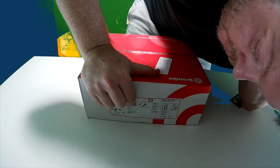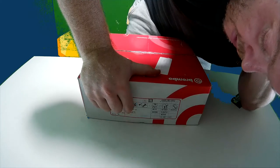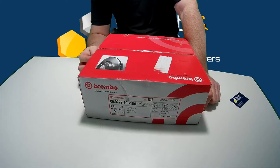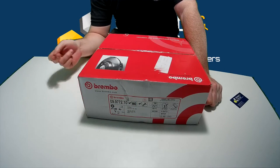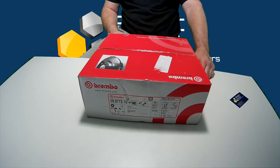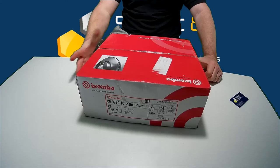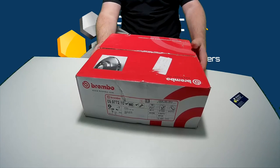One more application listed — it says Audi, but these will also fit a VW Golf GTI Mark 5 and Mark 6. These discs are 310mm in diameter. So if you were wondering what the box looks like, this is it.